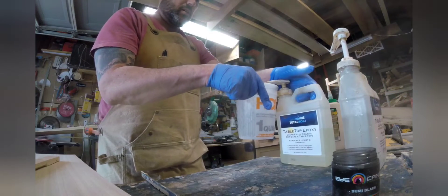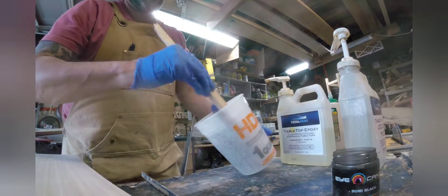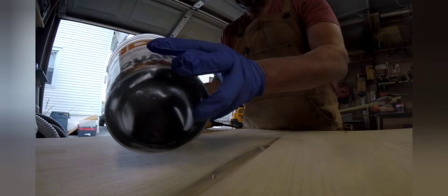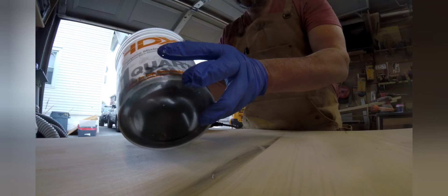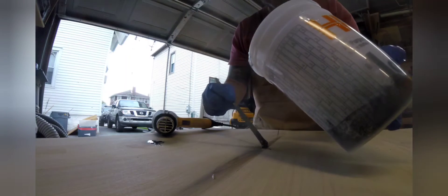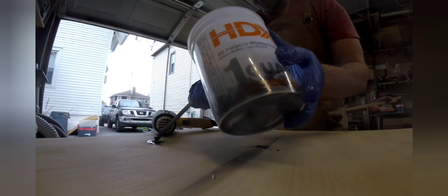I'm going to use epoxy to fill some of the knots and any imperfections, and I'm also going to mix in a little black resin powder to make it look nice and fill those holes in. I'll use a heat gun to get rid of any bubbles, then let this sit for a day or two to dry correctly.